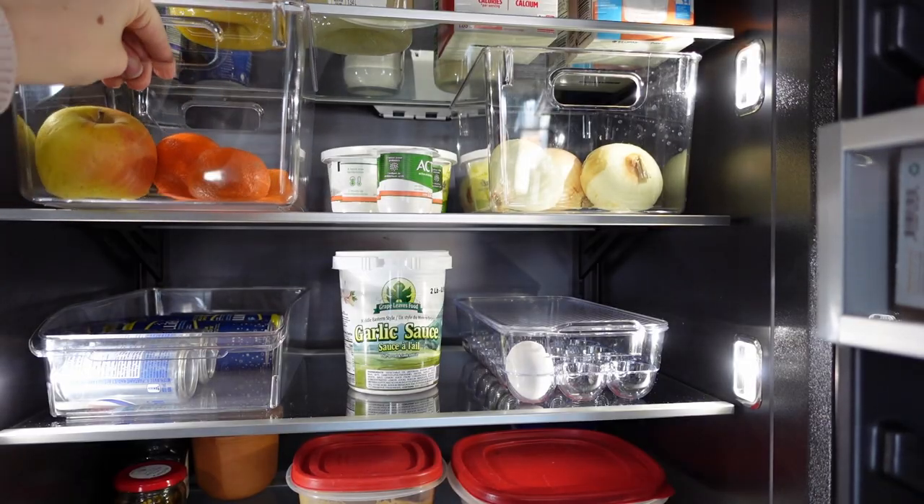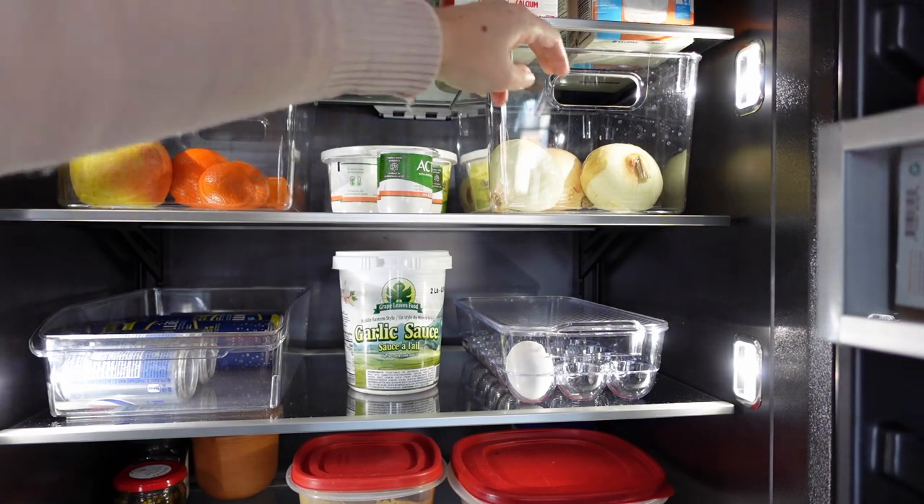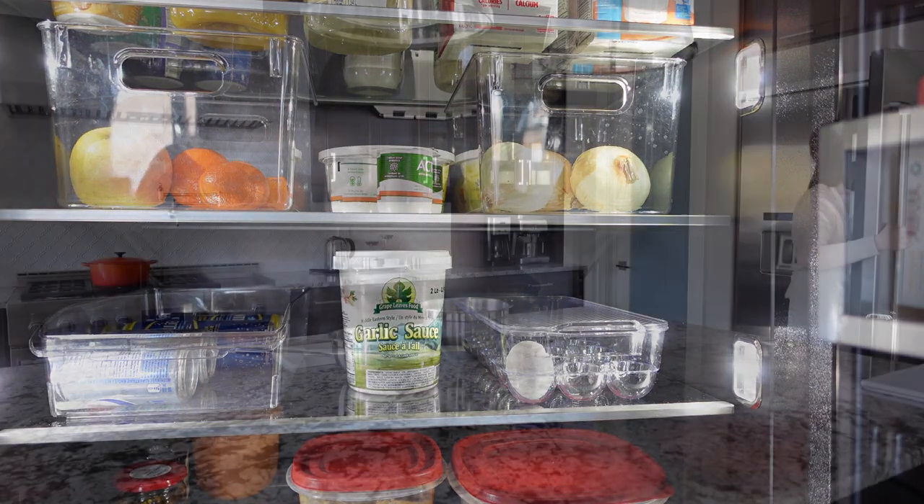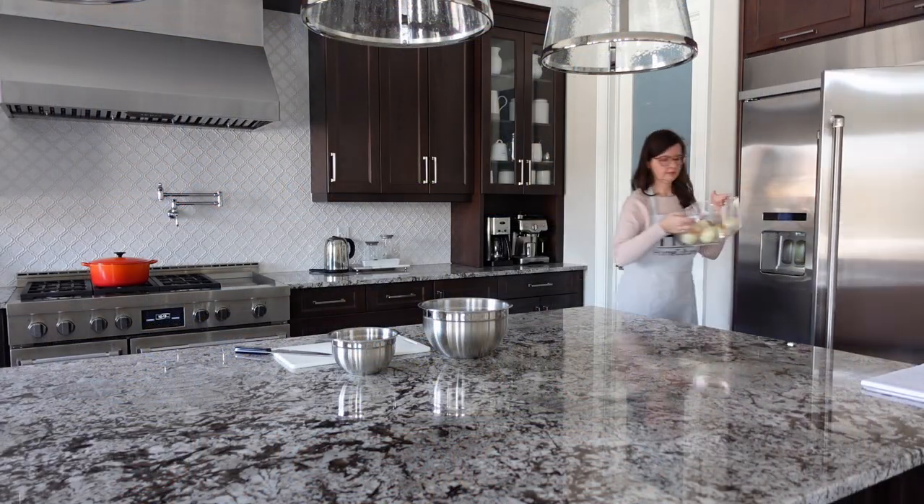In the fridge, I keep my fruit in one clear bin so it's easy to see and easy to grab. This one is for my veg — usually just the onions. And no, the fridge doesn't smell like onions. But when I'm cooking, it's so convenient just to grab the bin.